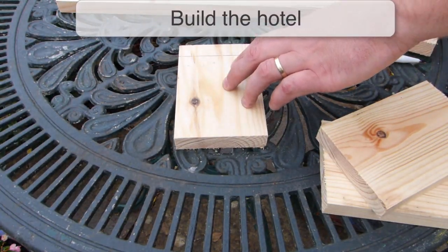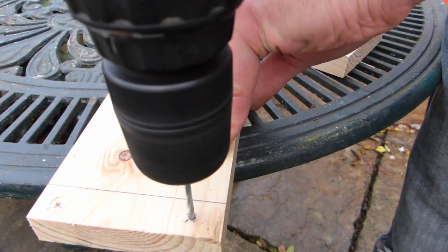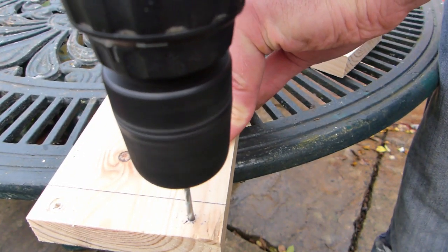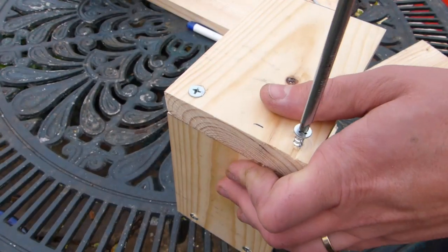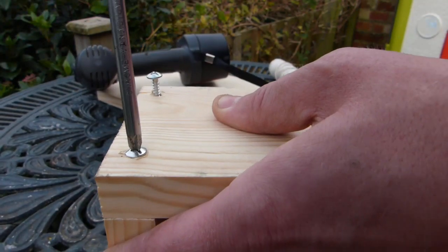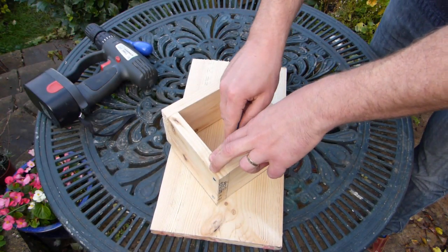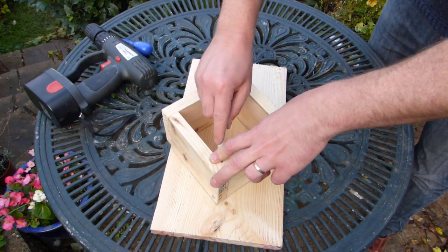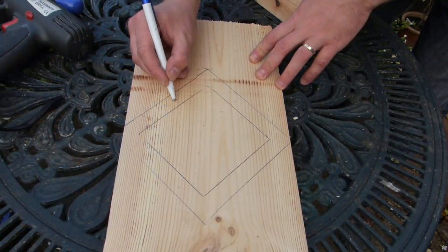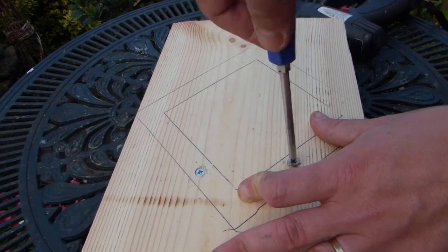Begin by making the walls to your hotel. Attach the four sections of wood to each other using the screws. You may need to make a pilot hole for each screw before securing it into place. Join up the four walls so that one end overlaps the other. With the walls complete, attach the backplate to create a snug seal. You can mark the footprint of the walls onto the plate as a guide before screwing it into position.